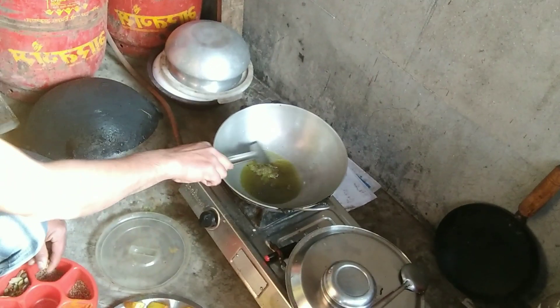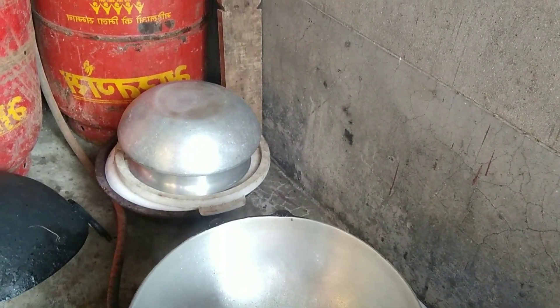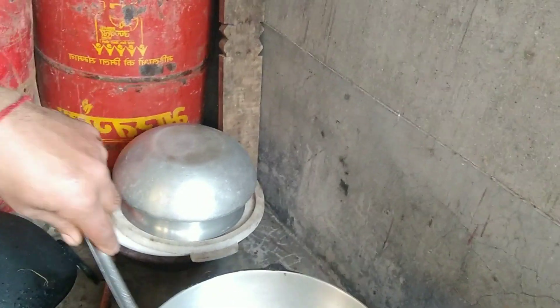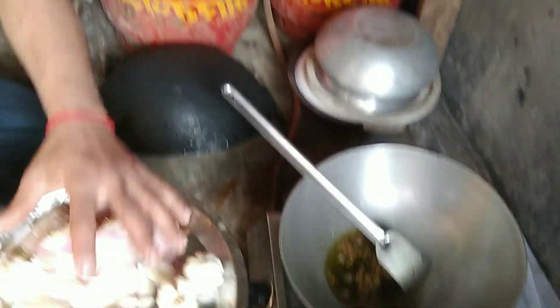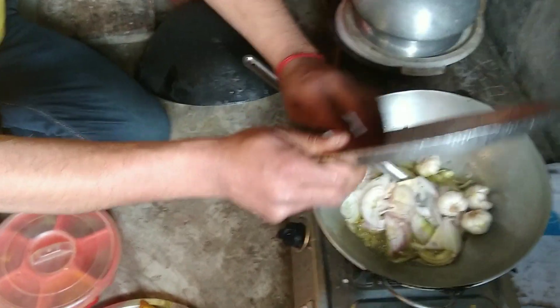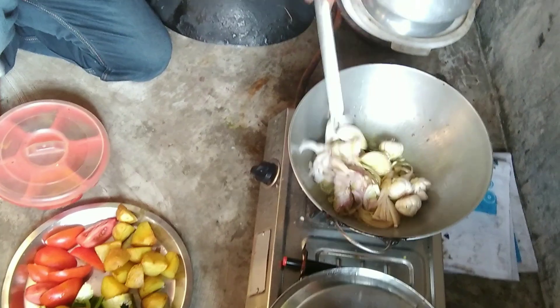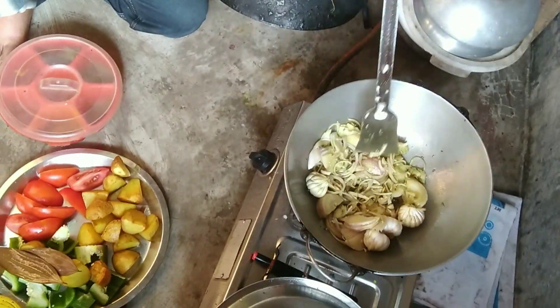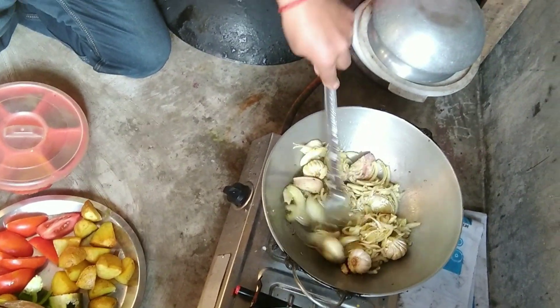What would you like to do? Long, gulmori, darchini, allies, and a little bit of the food. Take it here for a little bit. Add some crab. Put the beef, add some of the eggs, add some of this, add some crab. I love it.